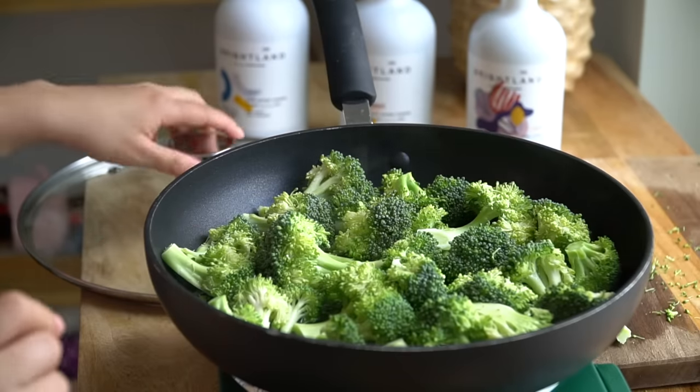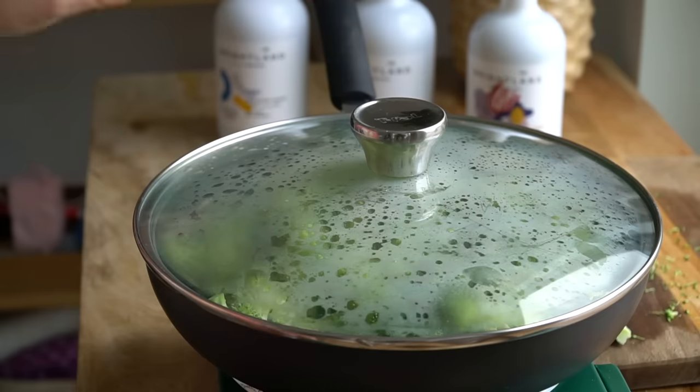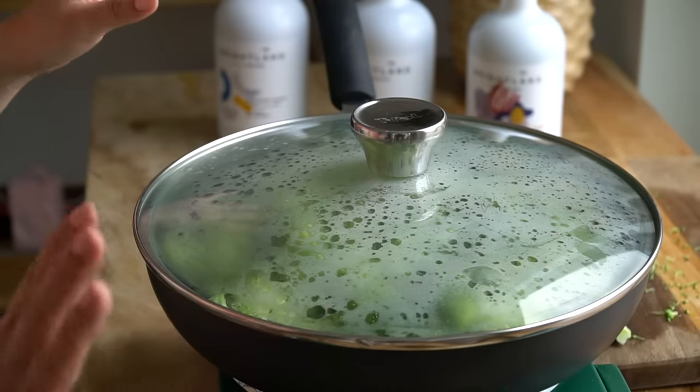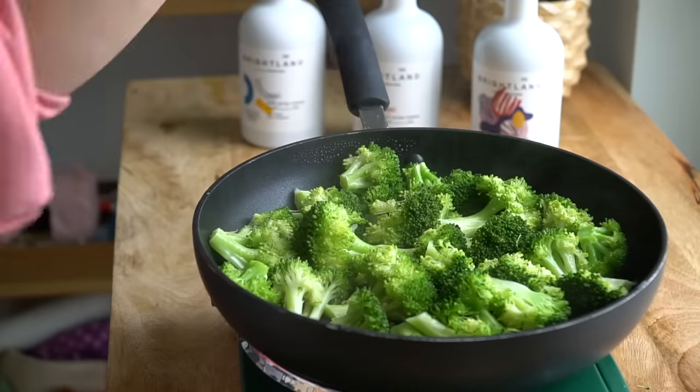Once the water is boiling, cover it and let it steam the broccoli. I'm going to turn off the heat and just let it steam for about five minutes. Then lift the lid and let all of that water evaporate.